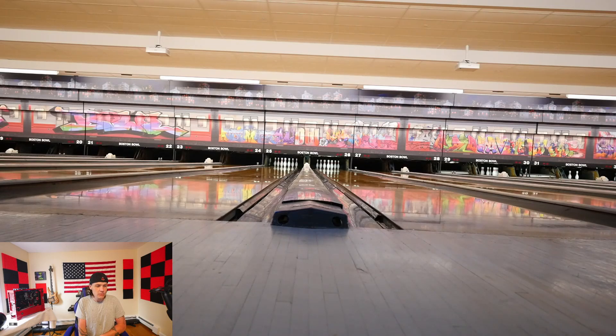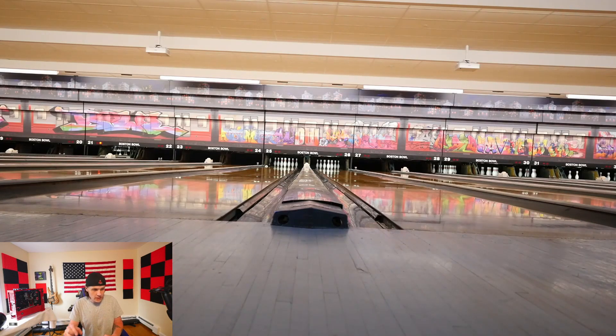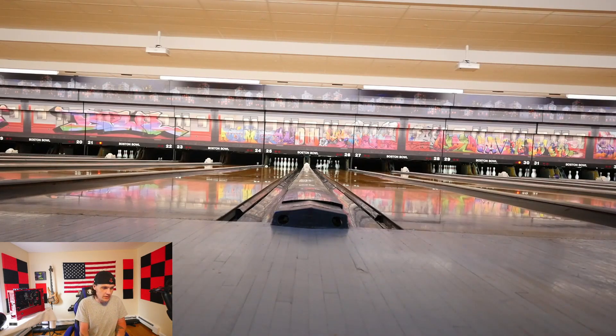I also want to mess around with asymmetrics, because Mo Pennell said that's the future - without the balance holes, the PSA location being able to move around gives people a lot more versatility in drilling. I have the Nemesis for that. I did pretty darn good today. I didn't do great, but I was consistently hitting the pocket and the ball wasn't over-hooking too much. I wasn't getting strikes every time, but I was hitting on the right side of the pins, not the left. I did get quite a few strikes today.